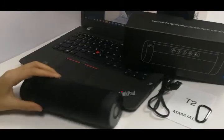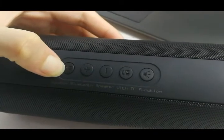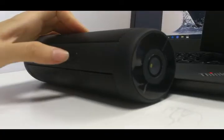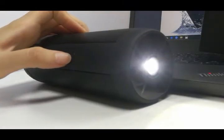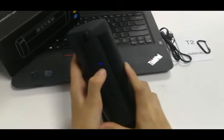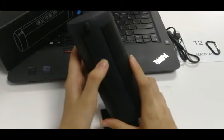Now we power on — long press to start. In Bluetooth mode, we can turn on the LED light. Press the last button twice to activate the flashlight. We can also change the mode to Bluetooth mode.